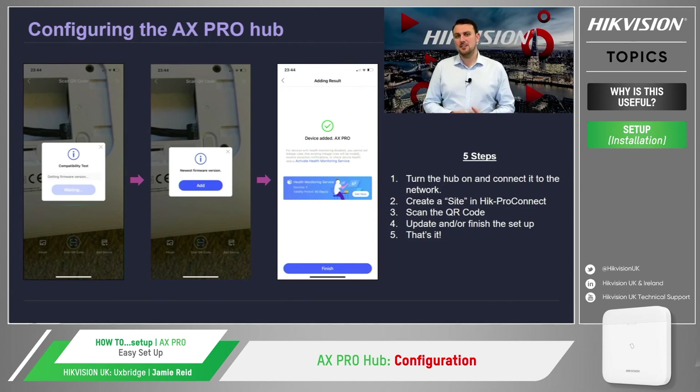Step two would be creating a site on the Hik-Pro Connect platform. Then step three: in the meantime, the hub will indicate that it's ready to be connected from the inbuilt speakers. Once we hear this audible message, we can then add the hub to the site.